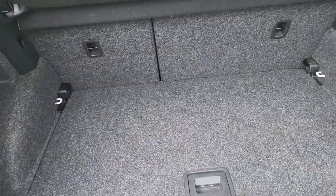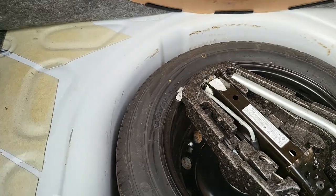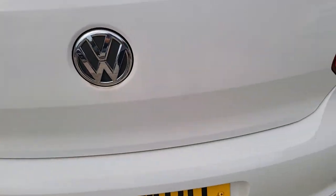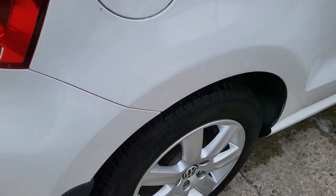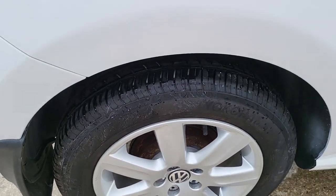I'll open the boot up. It's a double-panelled boot with a space-saver wheel in. The third alloy at the back is perfect — no marks on it at all.